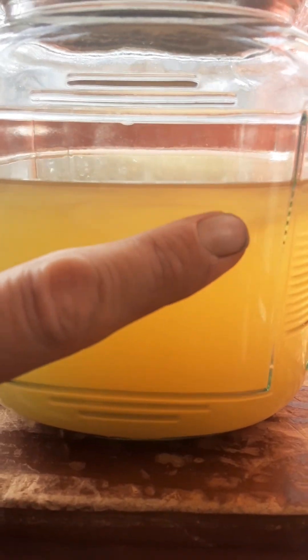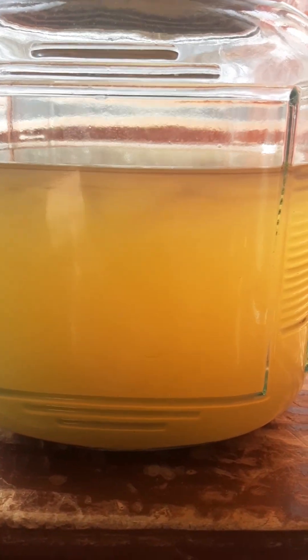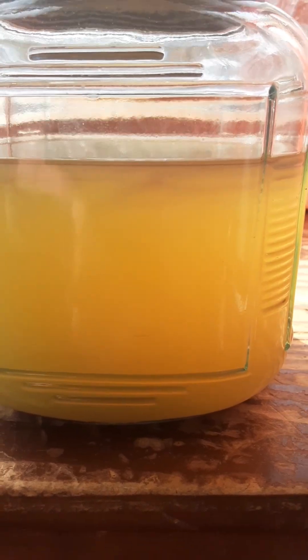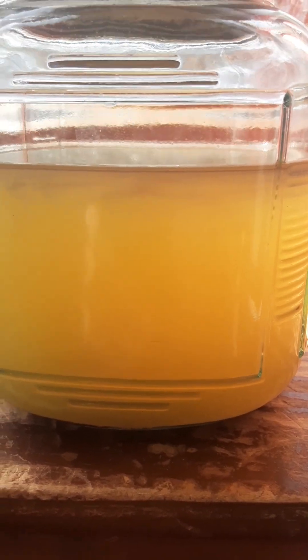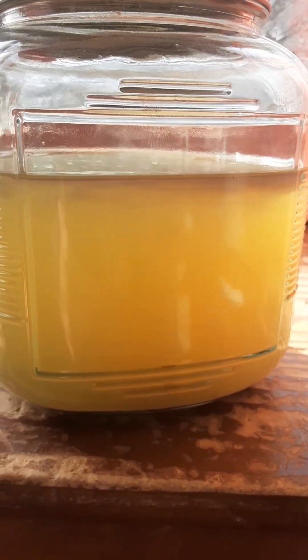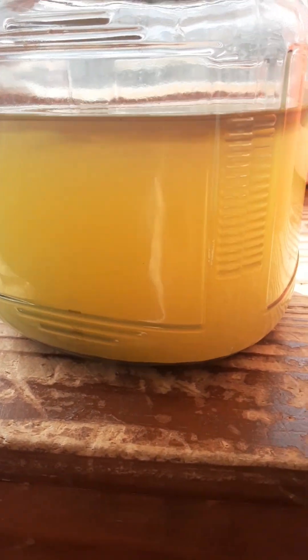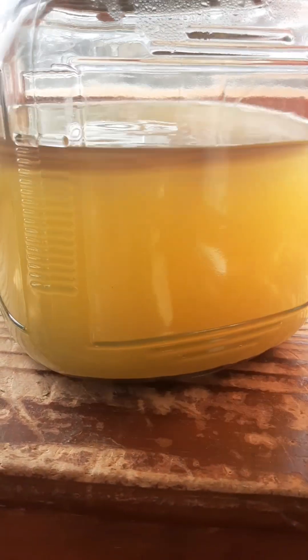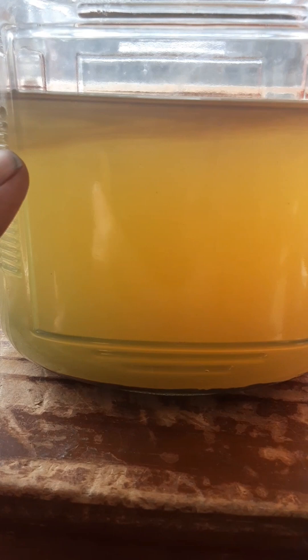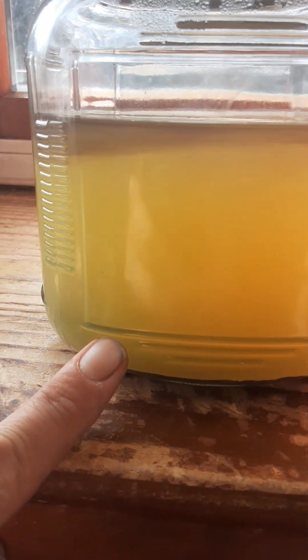Welcome to another episode of AKA Prospecting. I wanted to show you guys that black-gray liquid — that's the liquid we had put the gold in, and I had precipitated it out. That black dust you can see is actually nano particles of gold still falling out of solution.